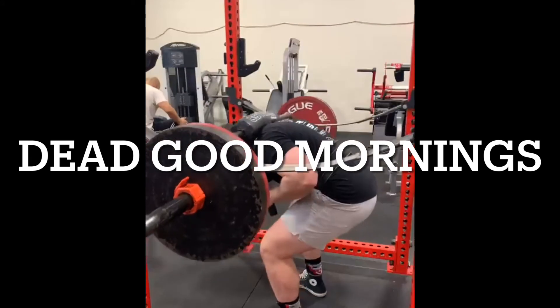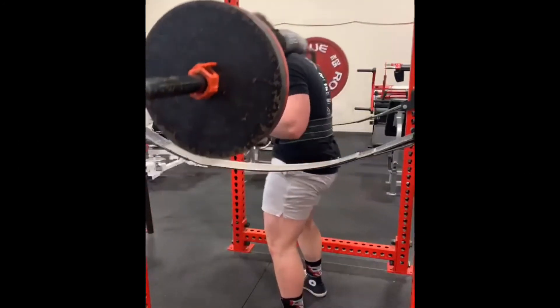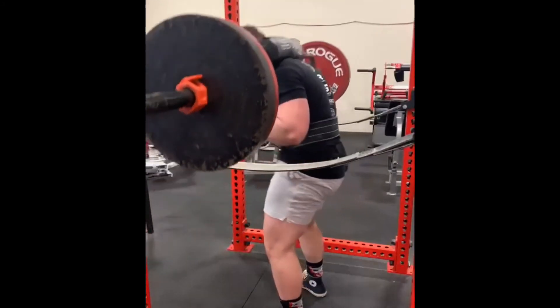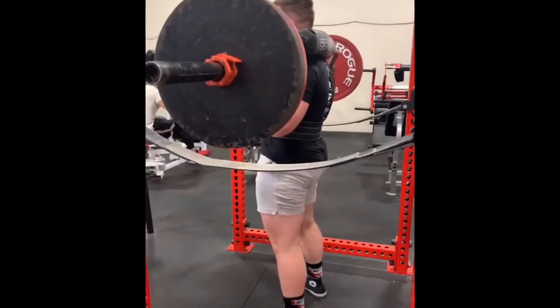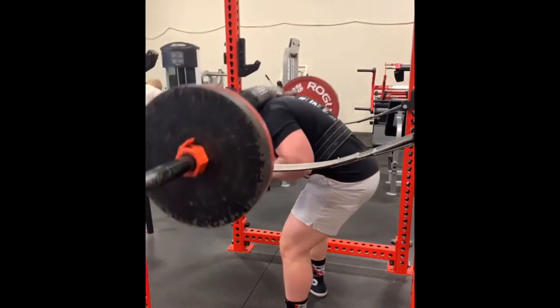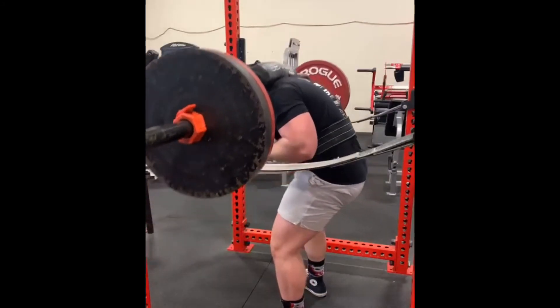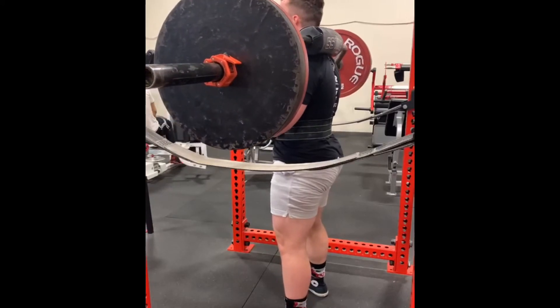Here we have dead good mornings, letting the bar rest on the safety straps and working on that bowing motion. Since he does bow with the bar, we're really trying to work on his lower back strength so he stays erect with the movement and puts himself in a better leverage position to finish his squats stronger than before.